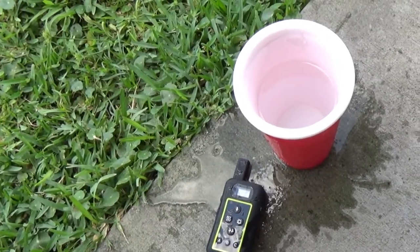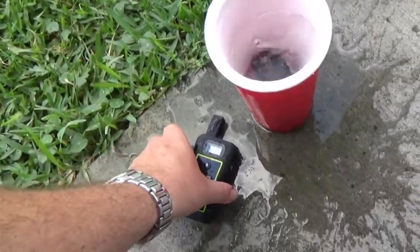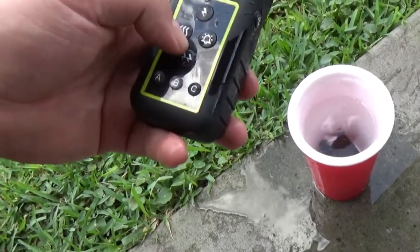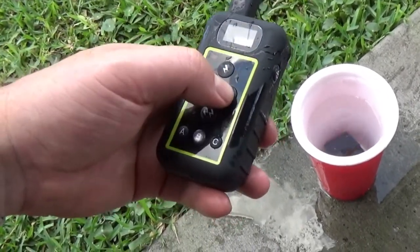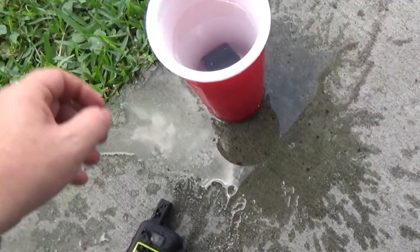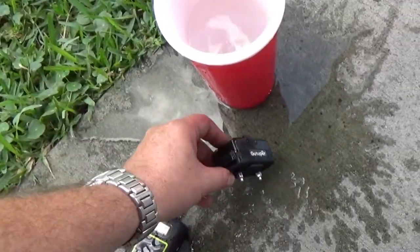Waterproof test. Dropped. All went remote. Waterproof test works.